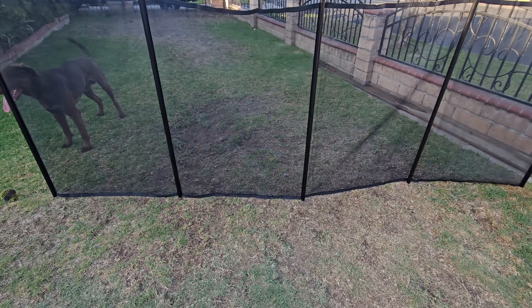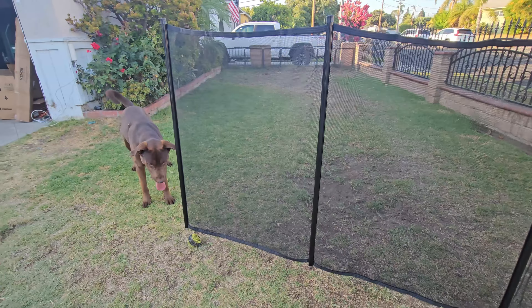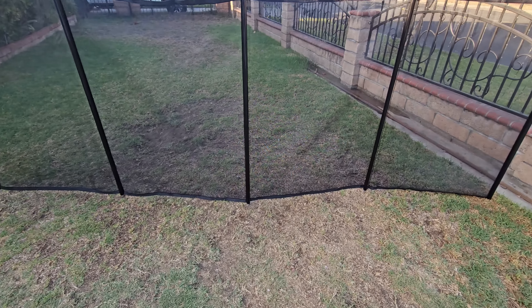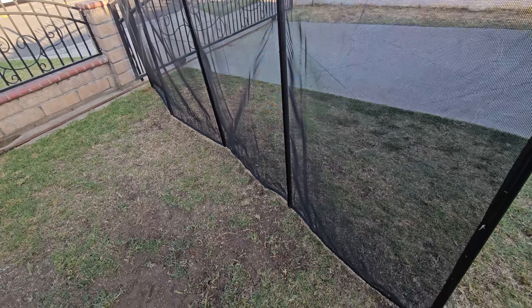We need some more fence but look how tall it is — it's more than three feet high for sure. The mesh you can see through, and from far away it actually looks even better. It's a really tough fence and easy to put together, whether it's for grass or cement.